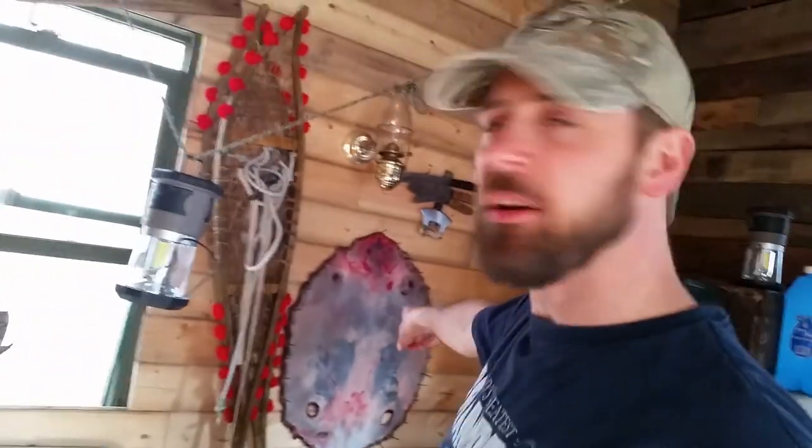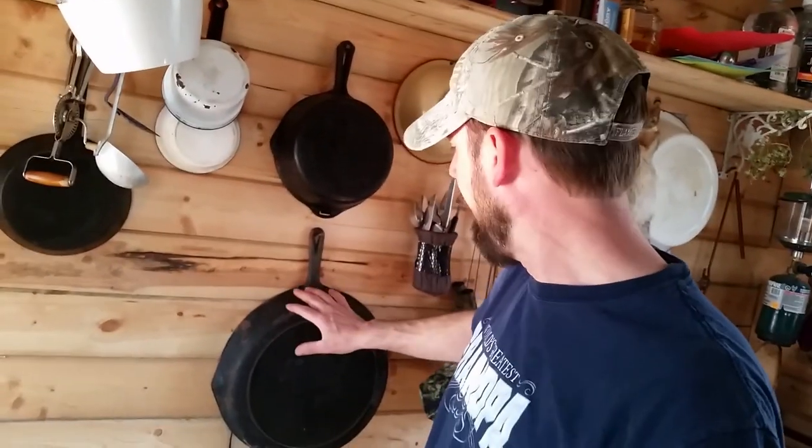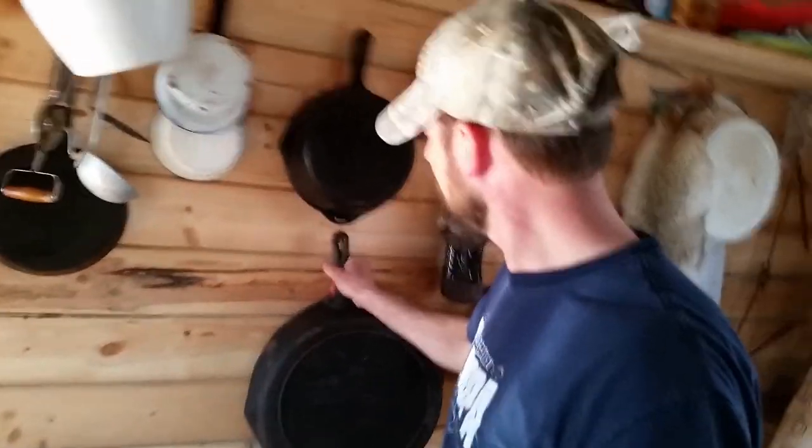Come on in. So here we are, we're in my trapper shack. And we're gonna cook some beaver — that beaver in fact that I skinned. I'm gonna kind of go a little Asian and I'm going to stir fry it with some vegetables. So I'm going to use the skillet. We'll let that warm up and I'll get the veggies ready.